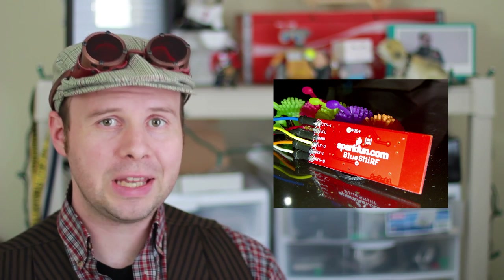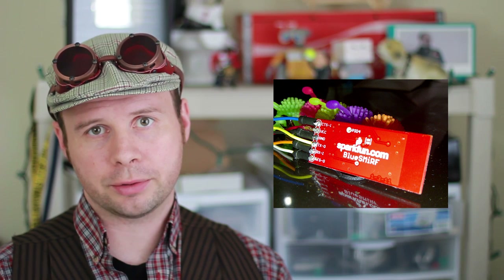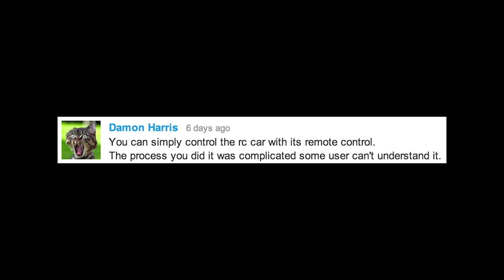That's cool, but range probably is small, isn't it? The range really depends on the quality of the Bluetooth module that you decide to purchase. In the video, I used a really cheap Bluetooth module, so the range really isn't that good. However, depending on what you purchase, you can get up to 30 feet of range for your Bluetooth module.